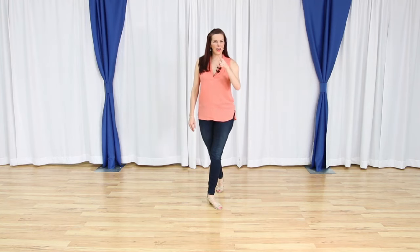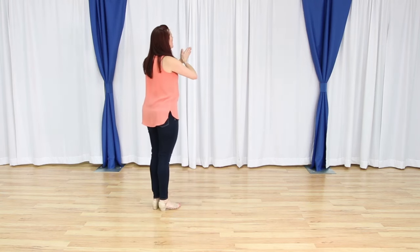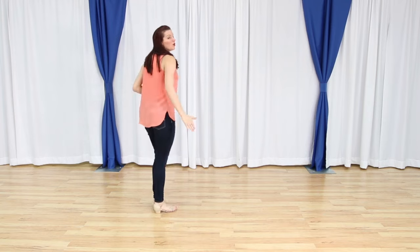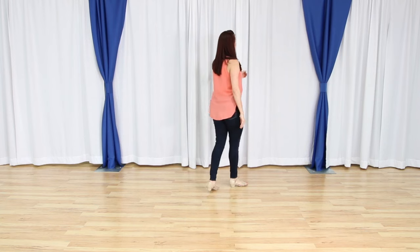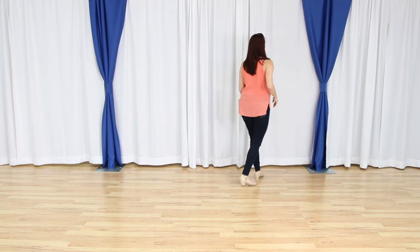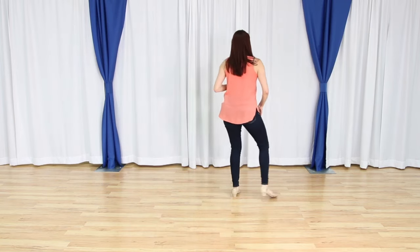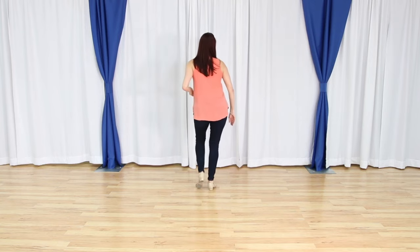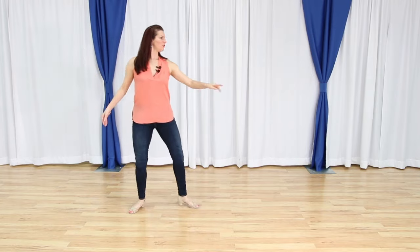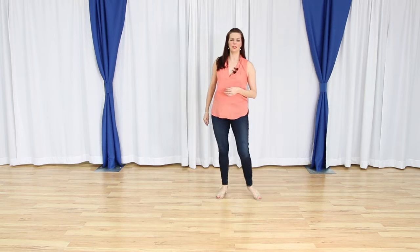So let's go ahead and try that from the top all together. Starting on our angle, right foot is free. We walk forward: one, two, three, four, five and six, seven, eight. We square up one and two, three and four, five, six, seven and eight. We have one and two, three and four. We cross five back, six side, seven, eight.